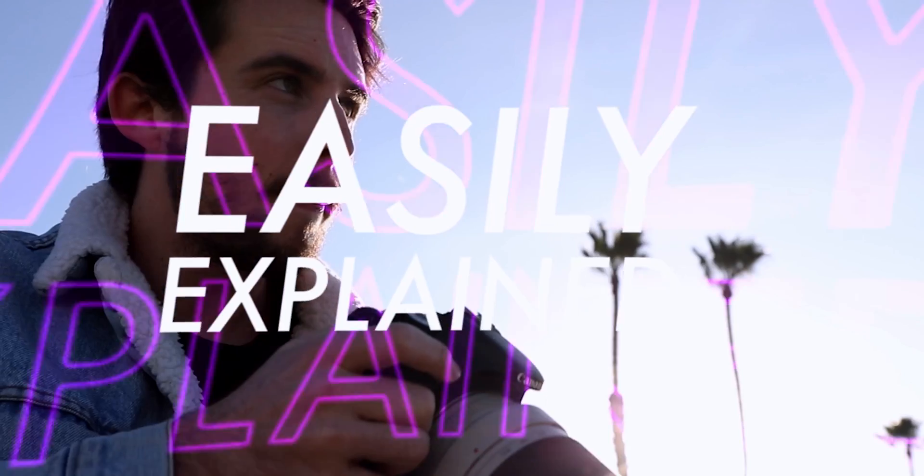How's it going everybody? This is Dean Rojas and today we're going to be talking about crop sensors. Welcome back to Easily Explained, the video series where we do stuff really easily. It's super easy, you'll follow along. It's going to be super quick too.